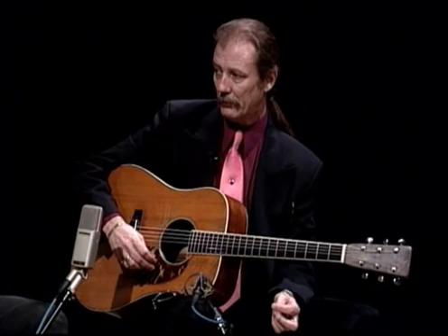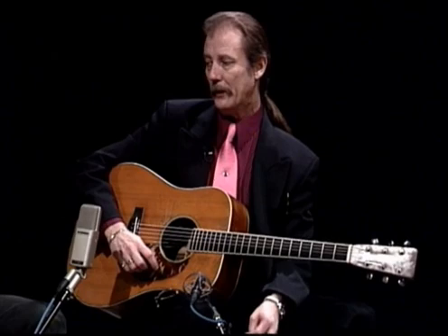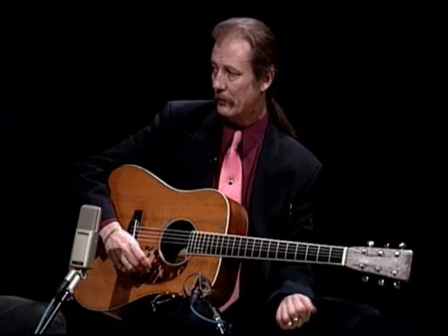It had another neck reset done sometime in the early 80s by Santa Cruz Guitar Company. And it has had numerous cracks and things like that. It was very badly damaged in a flood in 1993, and that repair work was done by Snuffy Smith over in King, North Carolina. Strangely enough, after all that it has been through, it's playing and sounding better now than it ever has.